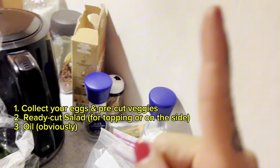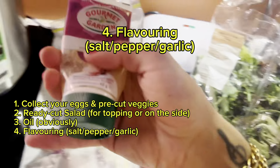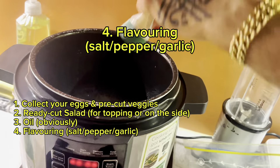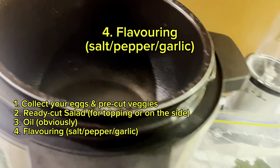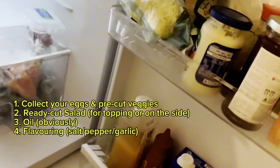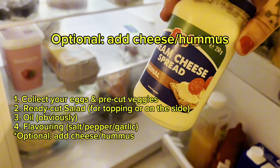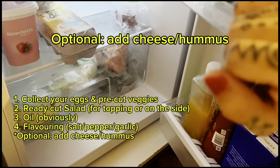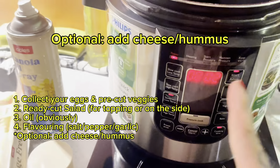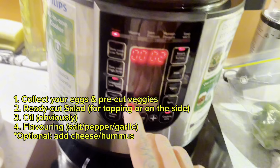You'll obviously need salt and pepper, and I use ready-made garlic — just squeeze some in. Garlic and onion is the best. You can also add shredded cheese, but I feel like it's too much — I prefer to layer some spread cheese on the bread, put the vegetables in, and make a wrap. Cheese melted on broccolini is perfection.